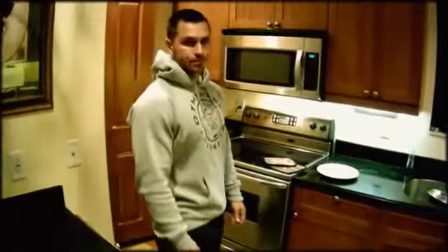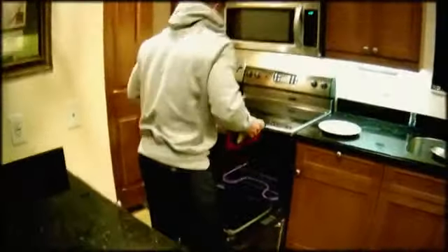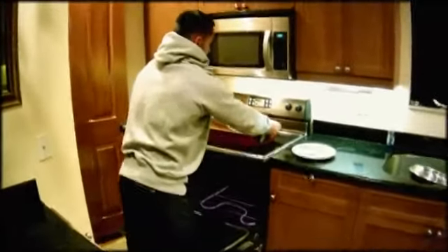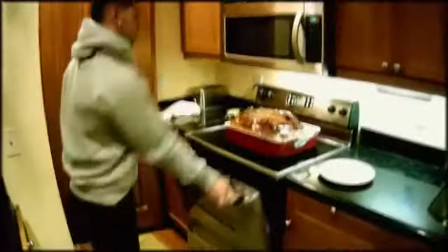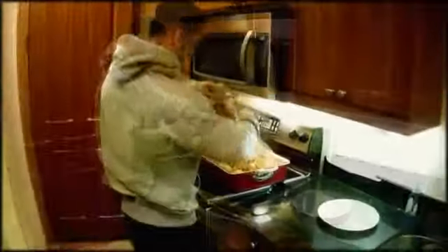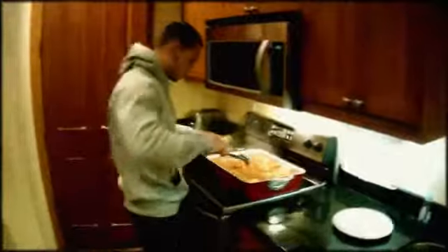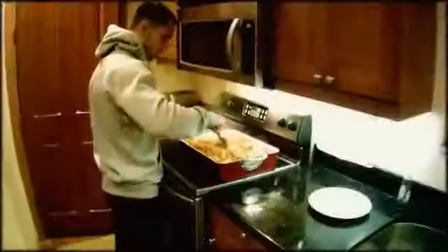There we go, and I'll see you guys in a bit. Three hours passed. We're ready to take our roast beef out of the oven. Let's see how it looks. Ooh, that's hot. There you go — the meat is nice and brown.